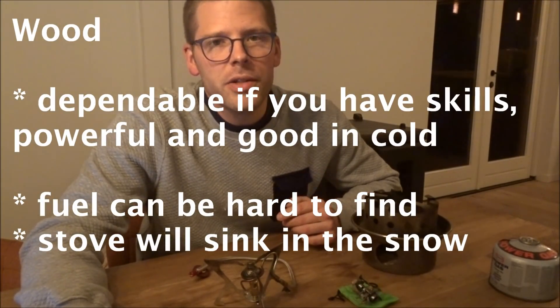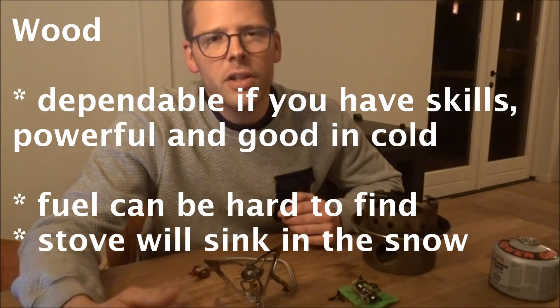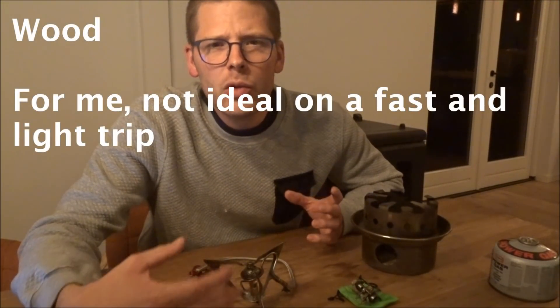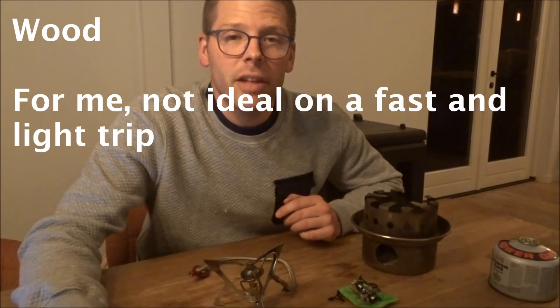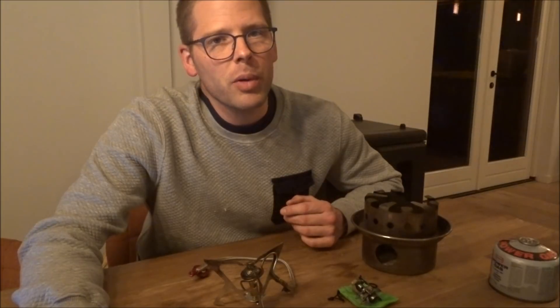But how do you manage that when the wood is covered in six feet of snow, and anything that you burn is going to melt the snow around it and make it sink down into the snow? I couldn't really fix that problem.